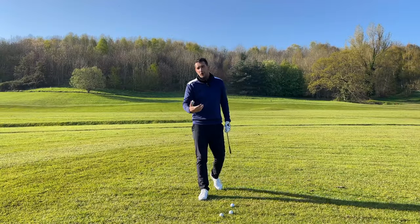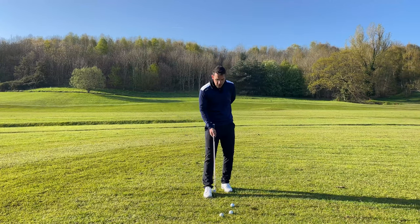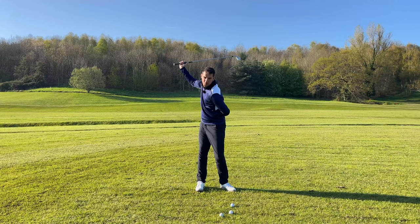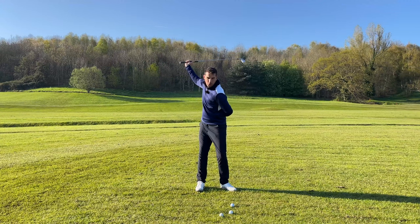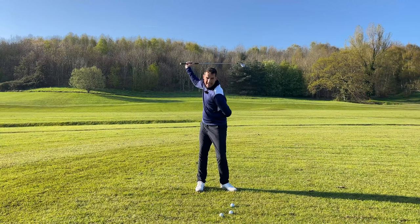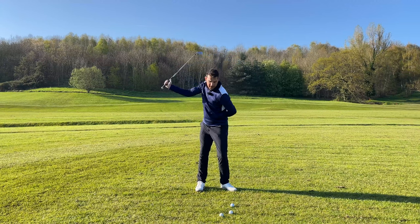One of the best drills I use for helping golfers with great tempo is a very simple one-armed golf swing, because straight away, to get the golf club around your body, you've got to do a couple of things. You've got to loosen up the tension in your arms to get the club all the way back to parallel at the top of the backswing, and also make sure you use your body.